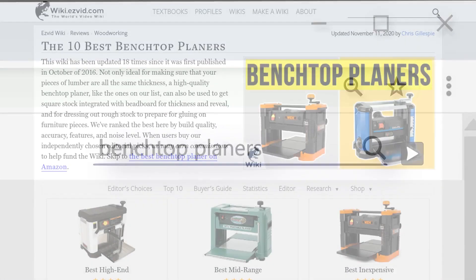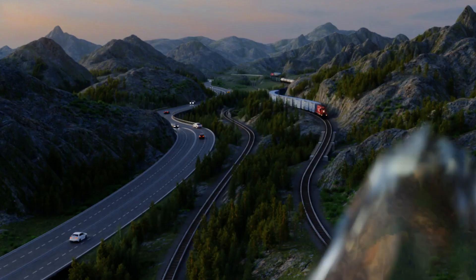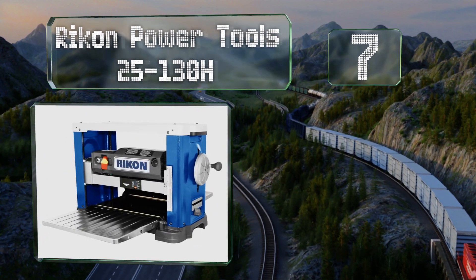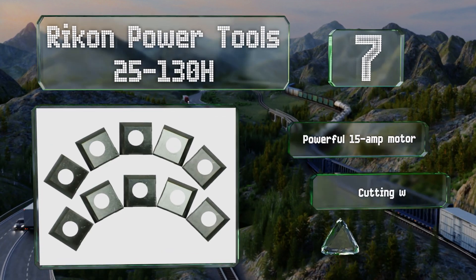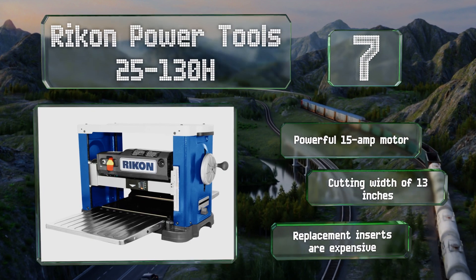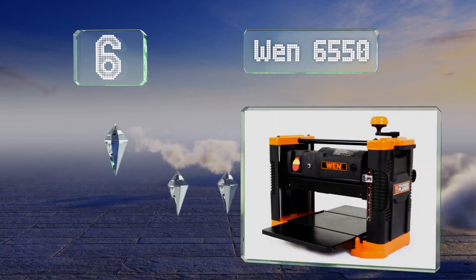At number seven, the Rykon Powertools 25-130H features a helical cutter head with 26 double-sided inserts that provide a clean finish and make it easy to switch out a chipped or broken one. The metal feed trays fold up into the body making it more compact when not in use. It's equipped with a powerful 15-amp motor and a cutting width of 13 inches, but replacement inserts are expensive.